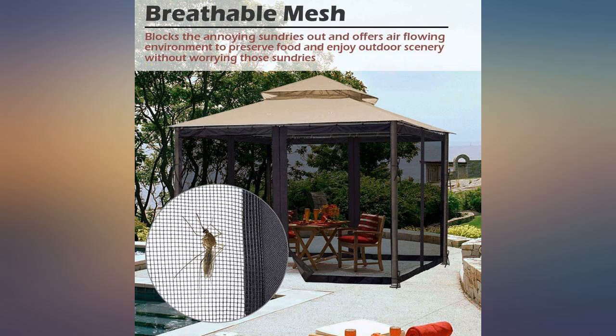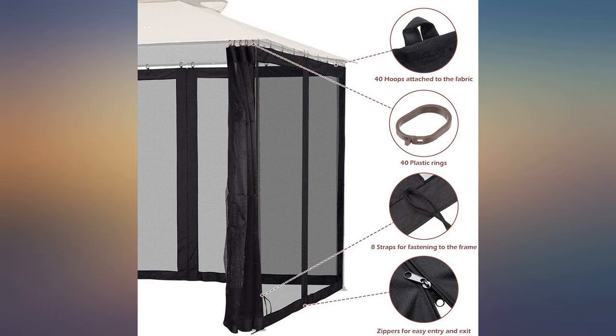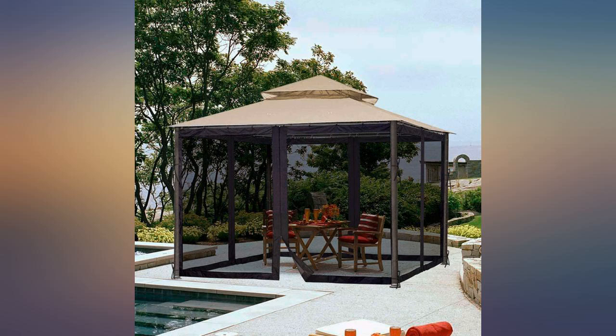Used to replace netting on my gazebo and I'm very pleased. Got black instead of the beige color I had and love it. Such a better appearance and is sturdy material. It was very easy to put up.